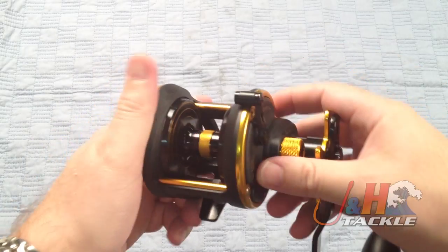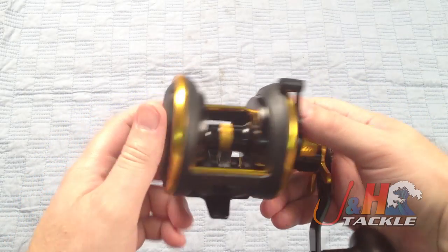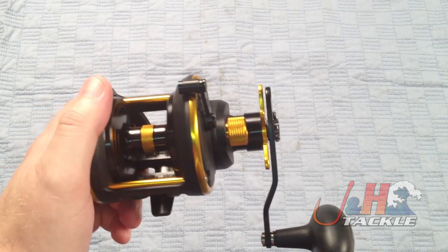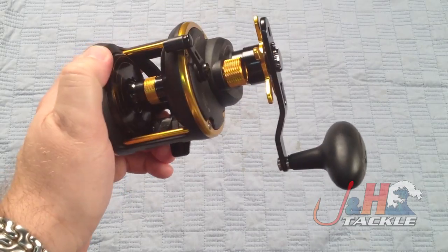Just a really nice reel. If you're looking for a graphite body reel and you want something light, this thing weighs in at only 18 ounces. If you don't want to go with an all metal body, this is definitely the way to go.